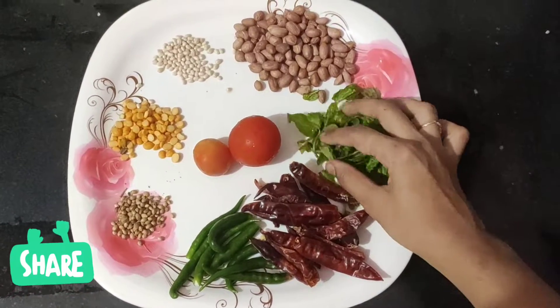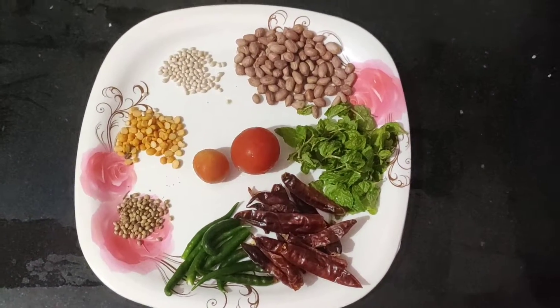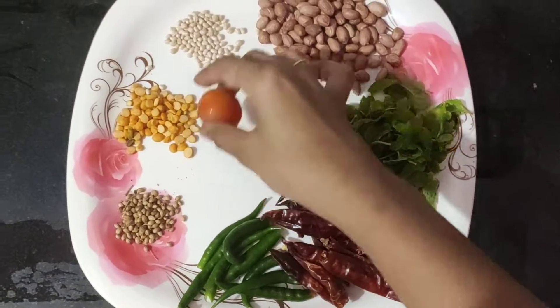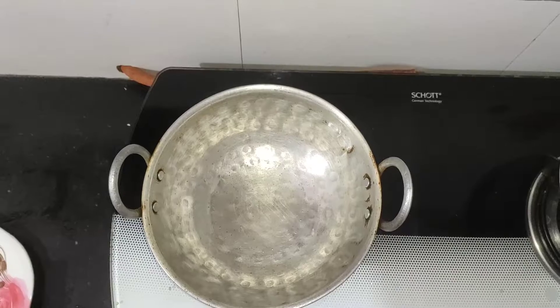We add 2 tomatoes and put this stuff as well. We will need 1-2 Mog corre. In a bowl, we will use 2-1 Mog corre.